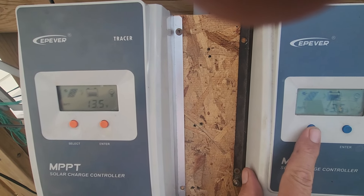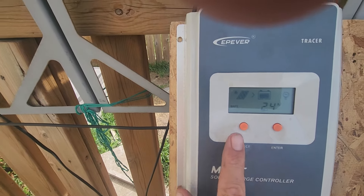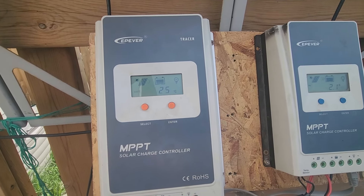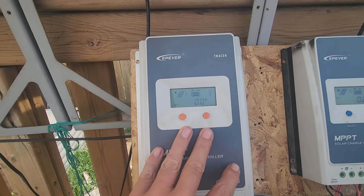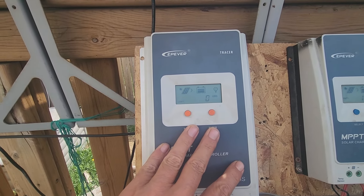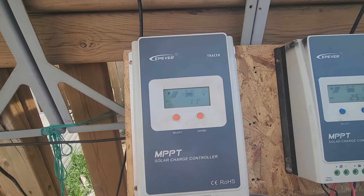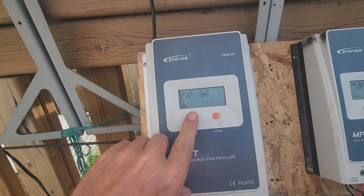Now if you're using a pulse width modulator (PWM) charge controller, your mileage will vary greatly. There's no sense in running the higher voltage because PWM controllers do not convert voltage into amperage — all they do is restrict the voltage coming out to the battery and pass the amps through. So in this case, if this were a PWM charge controller, I would have my 31 volts but only 1.1 amps going into the battery.